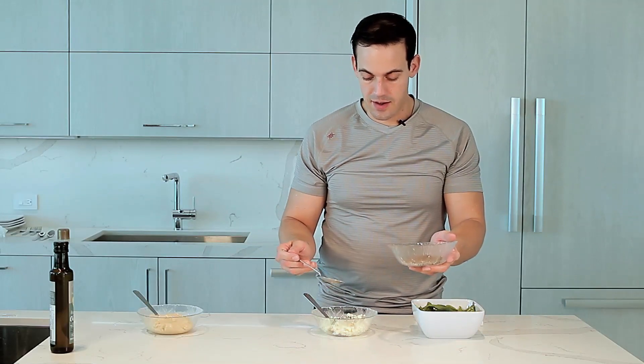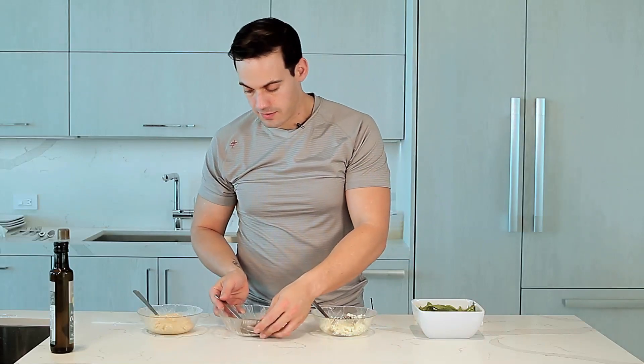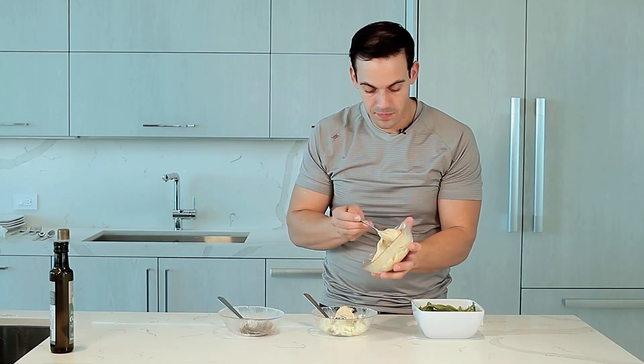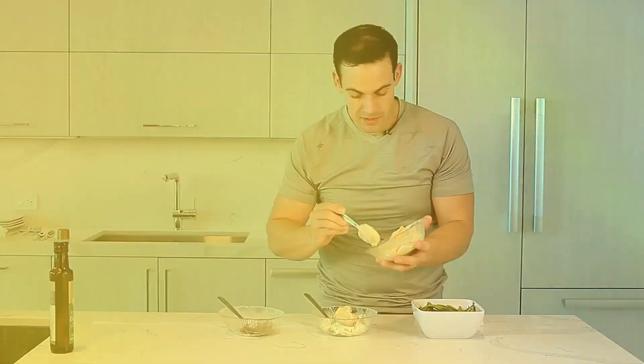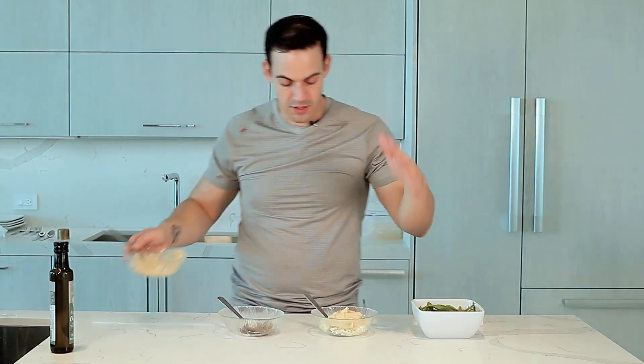Here I have about eight full egg whites, four big spoons of hummus, because it's what's going to give it texture and what's going to give it the sauciness of the whole plate here.